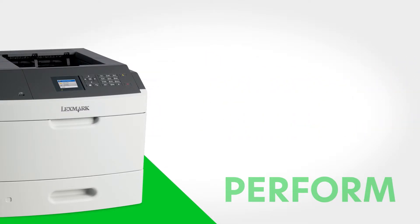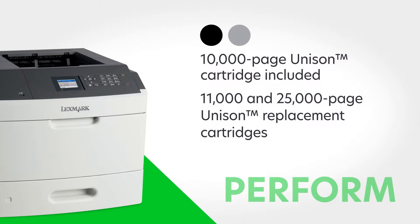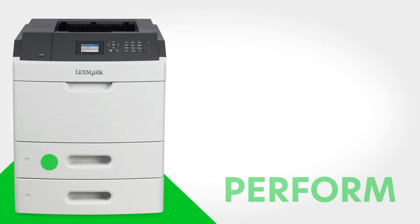Unison Toner delivers rich blacks and smooth grays from the first print to the last. The included cartridge lets you print up to 10,000 pages, while replacement cartridges can go up to 25,000 pages for even fewer interruptions.